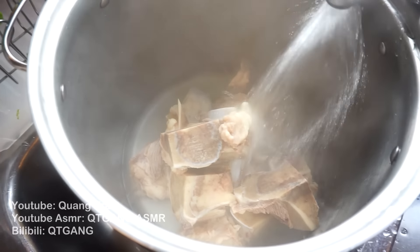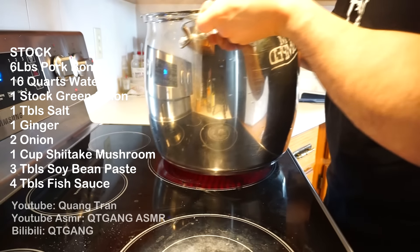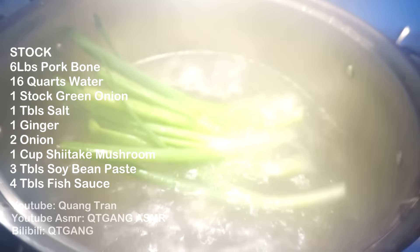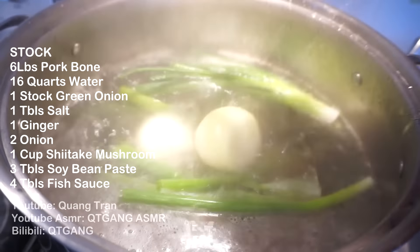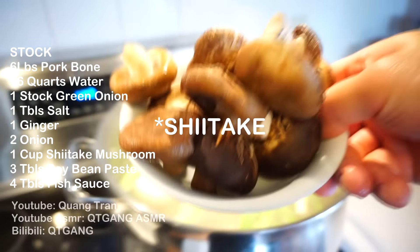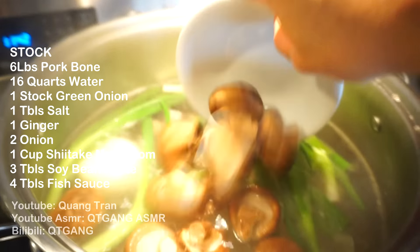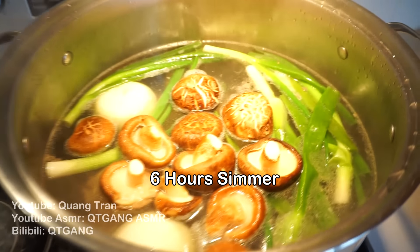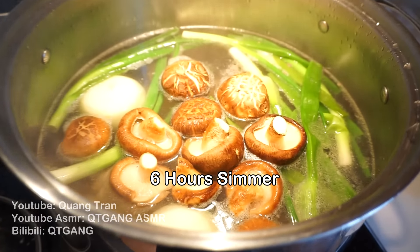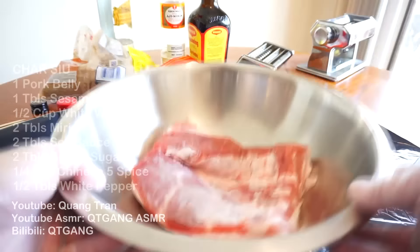Fill my pot up to 16 quarts of water. To this beautiful stock I'm gonna go in with one tablespoon of salt, one stalk of green onion, one whole ginger root, and lastly two whole onions. I also have a cup of portobello mushrooms here from the longevity episode. This stock must sit at medium-high heat for six hours minimum. Next, our toppings.